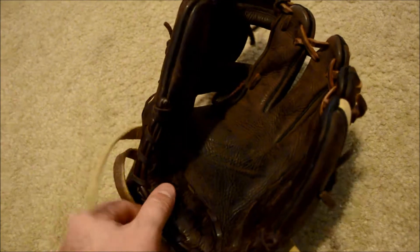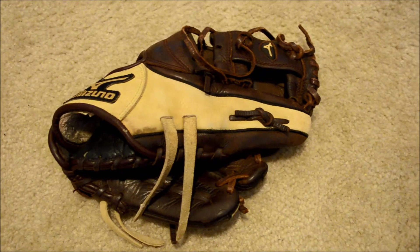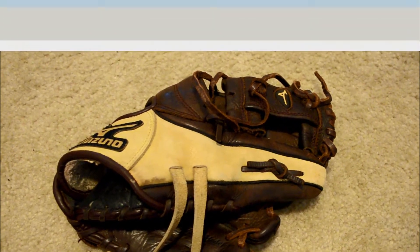Bear with me one quick second and you will see the after shot. If you have any questions in regards to gloves and or glove relacing, feel free to contact me through my website at www.gloverrelace.com.